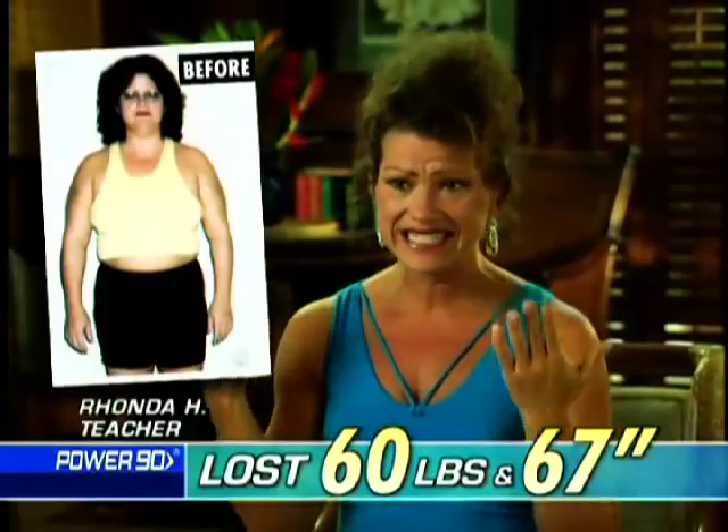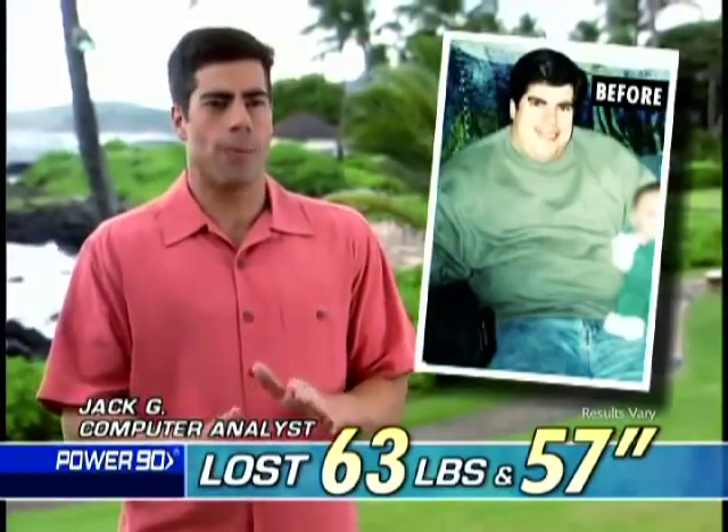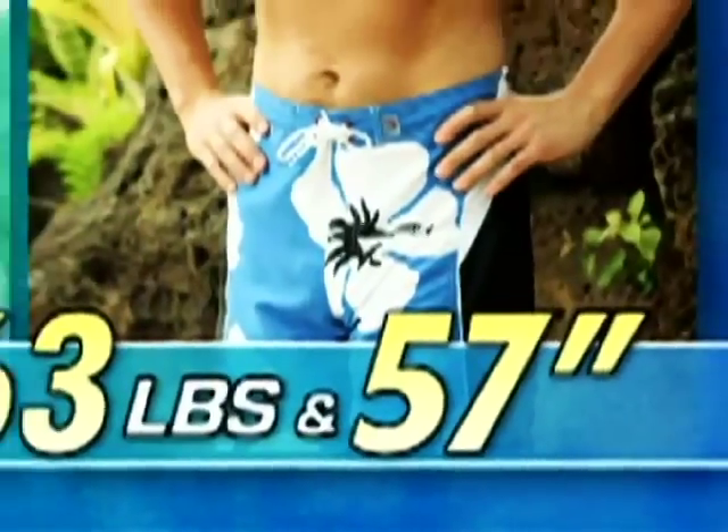Going from a 20W to a size 1. Using Power 90, I lost 63 pounds, 57 inches, 13 at the waist.